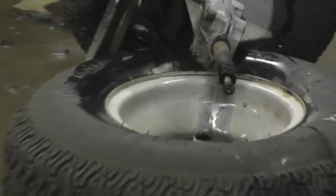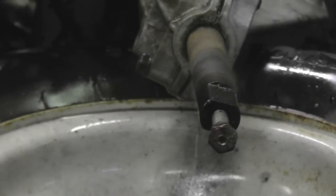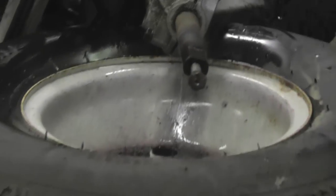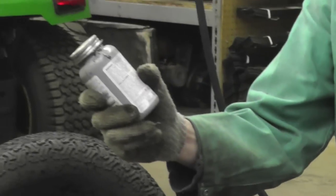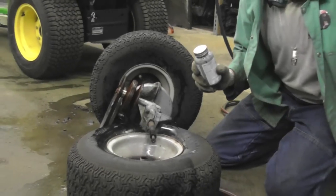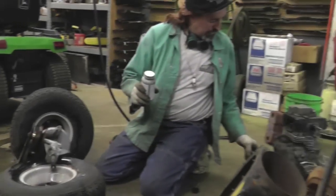Zoom in on that — clean that up real good, clean up that rim, and put some never-seize on there. Never-seize that up, then put that wheel back on — or that shaft, or that lawn mower shaft.